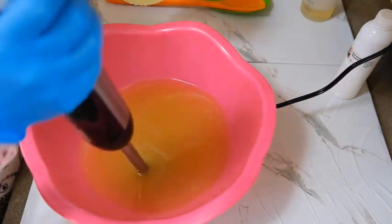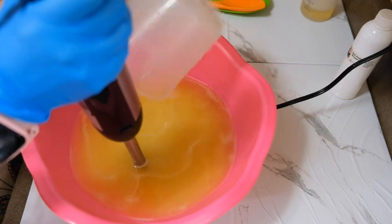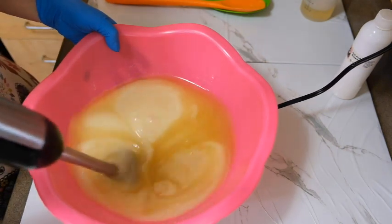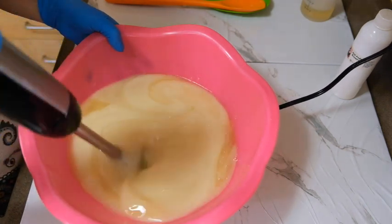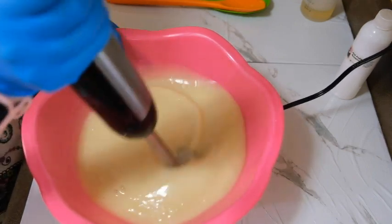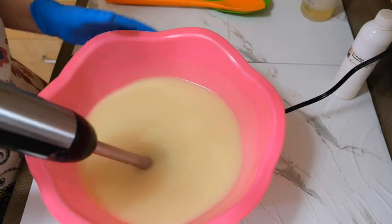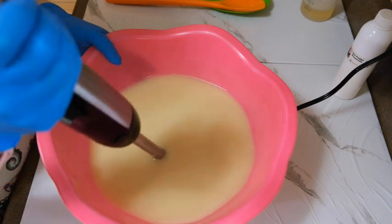Now I'm going to add the lye water. Give it a stir. You can see it's coming to trace. I'm going to not put the fragrance in yet because I don't want the top to turn brown. So let me stir it up just a little bit more.